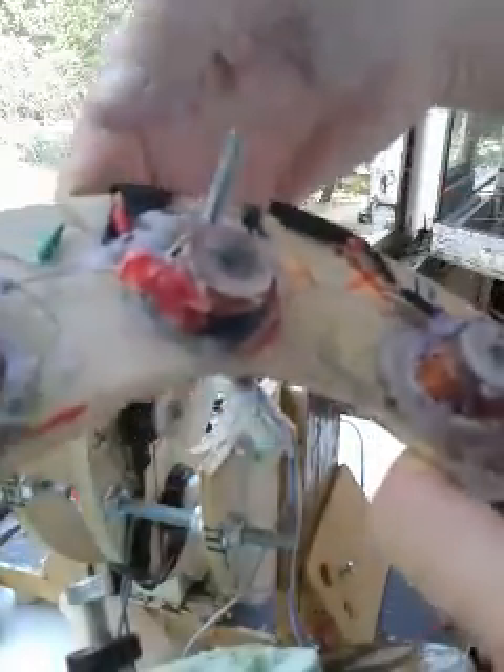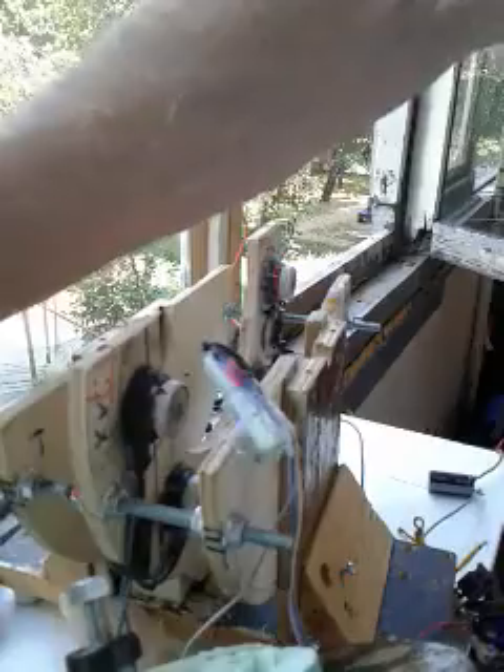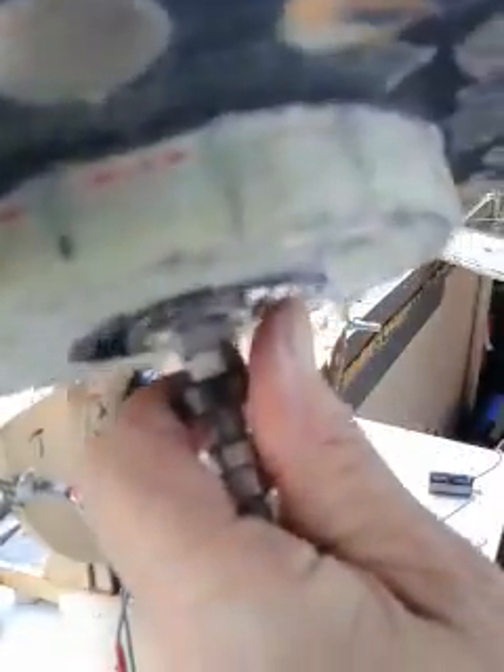I used a lot of hot glue for this — it can't withstand high temperatures, so if anything gets hot it's no good. All this steel is ferrous steel; I can't find any stainless steel or brass out here where I'm at, in a country called Belarus. But it's not interfering with the rotation of the magnets.